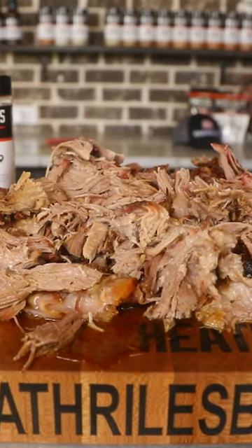Let's get a little bite of this. You know when I hit that head shake, it's damn good.